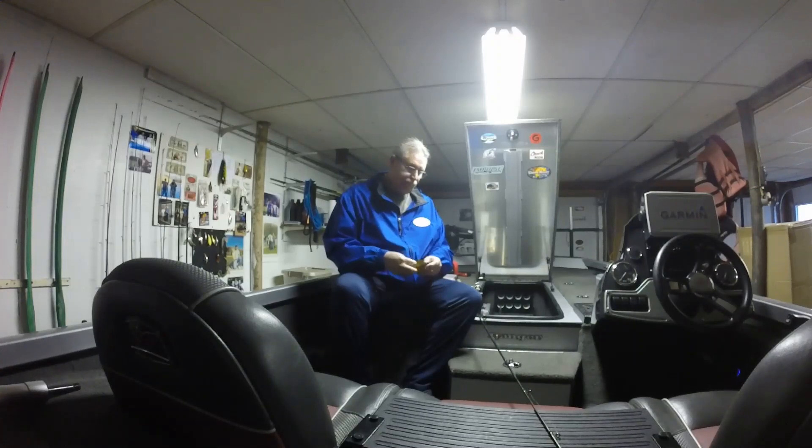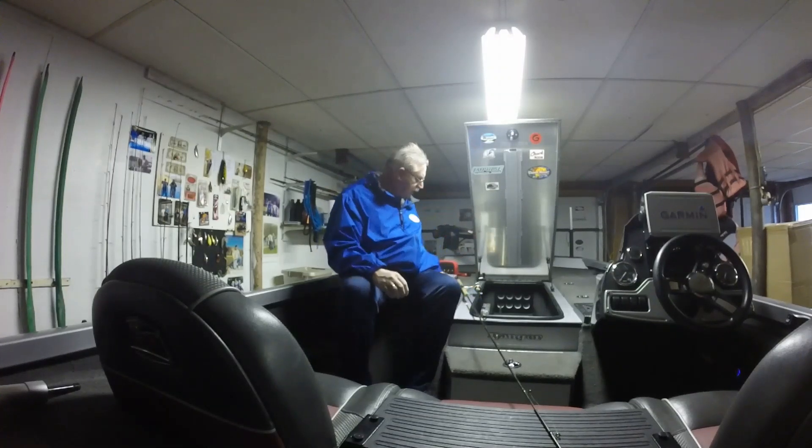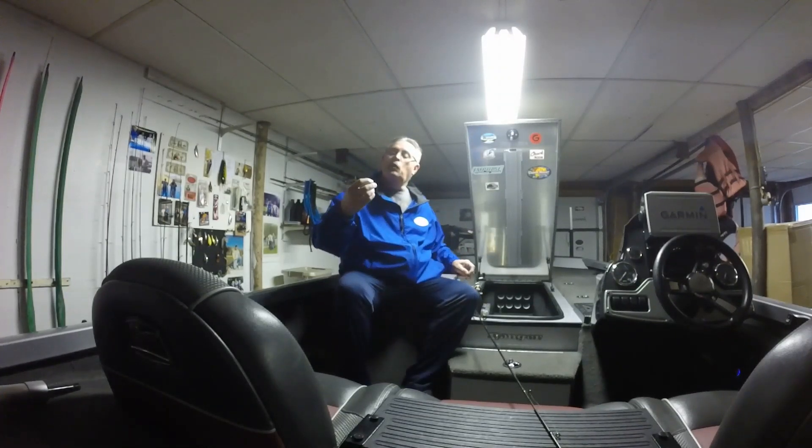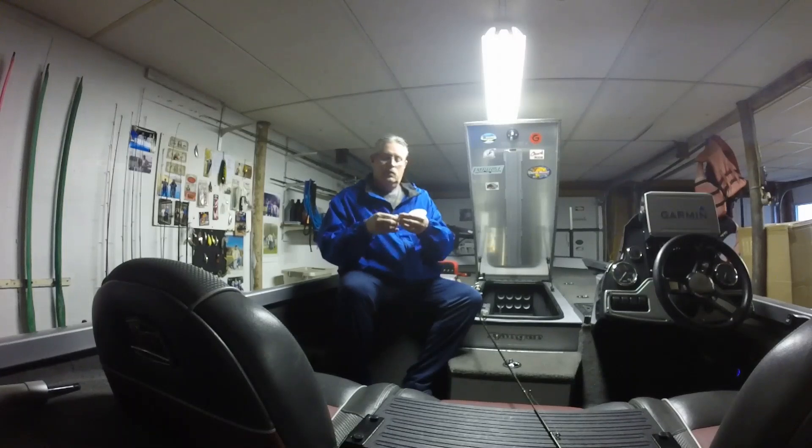The first thing I do is get a Crappie Magnet out. The color of the bait you should use just depends on the water clarity. This one happens to be a blue and white one. This is a pink 1/16-ounce head with a blue and white Crappie Magnet. I've got it on there.